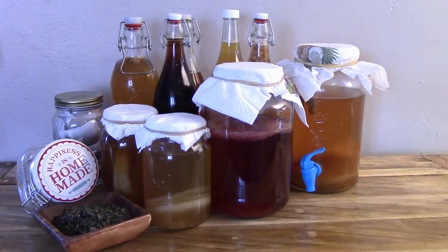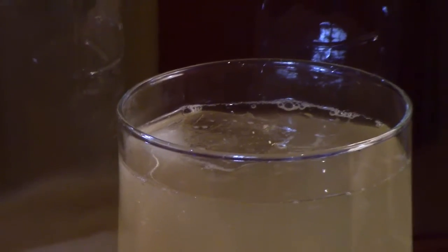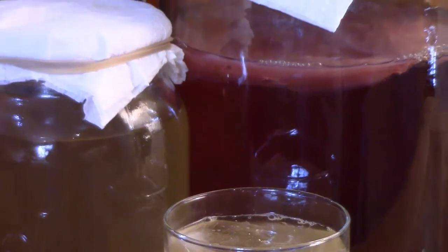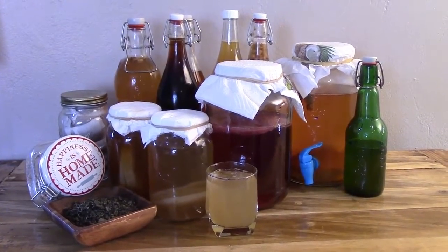Cloudy kombucha is yeast floating around in the jar. When the yeast isn't dense enough, it doesn't sink to the bottom and creates the cloudy effect. If your yeast grows or reproduces too quickly, your kombucha will look more cloudy and you'll likely have an abundance of carbonation. As time goes by the yeast will settle, and the sediment forming at the bottom of your jar or bottles during second ferment is evidence of that — known in brewing terms as the lees of the brew. Reducing cloudiness can also weaken the taste of your kombucha; this is a normal variation.